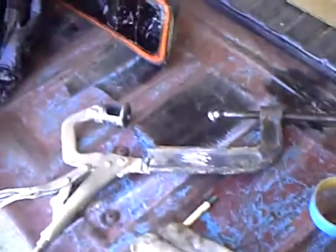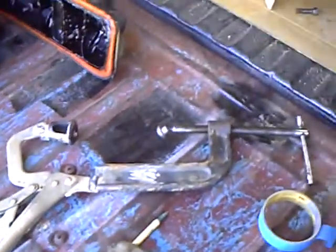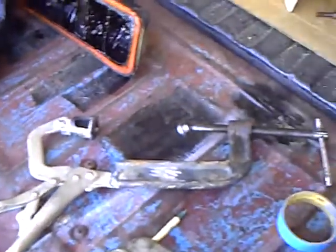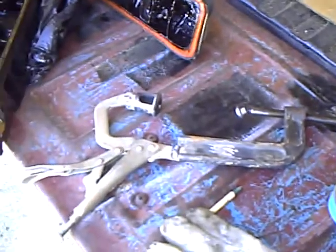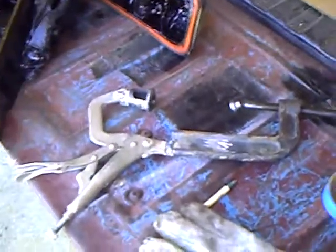I actually went out and made myself a spring compressor out of a couple of old tools — didn't cost me half as much as buying one that was designed this way. It works just right and fits in there perfectly, so I'm going to start tearing apart these cylinder heads and cleaning them up.